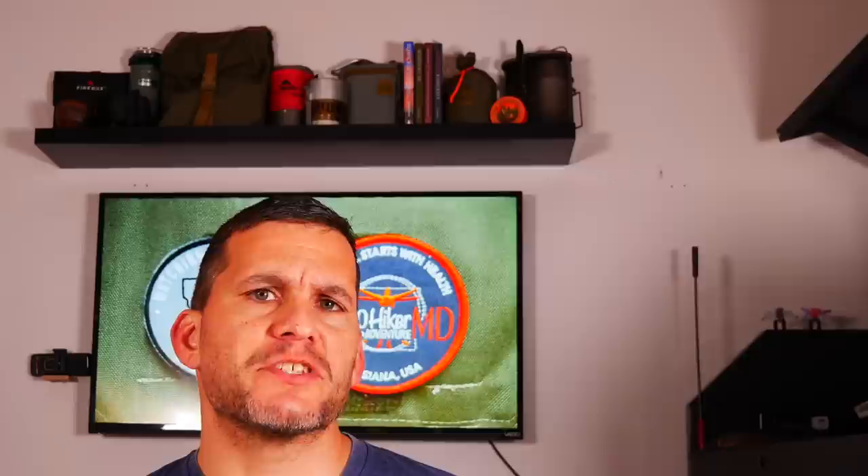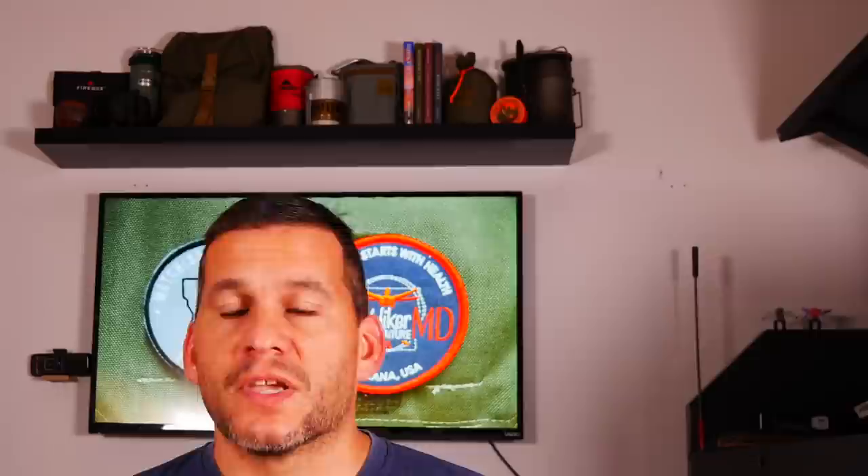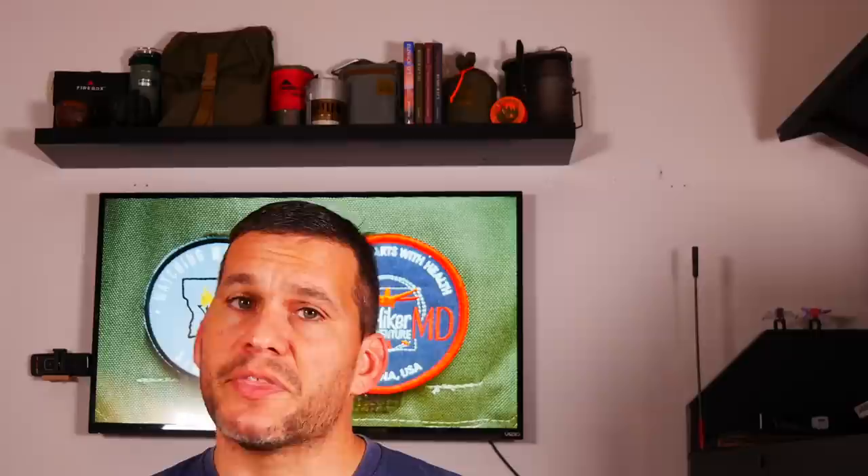Before we take a look at these, let's just talk about the differences between certain canister stoves. In general, there are two major types. One is remote canister stoves, like we're going to look at today, where the gas canister is connected to the stove via a fuel line, so they usually sit off to the side a little bit. Upright canister stoves, on the other hand, connect directly to the top of the gas canister — things like the MSR Pocket Rocket or Pocket Rocket 2.